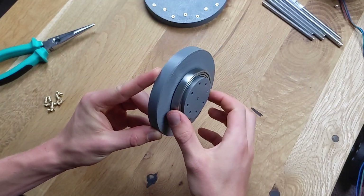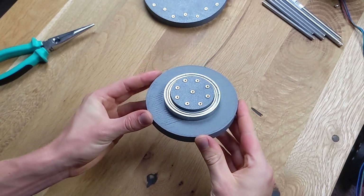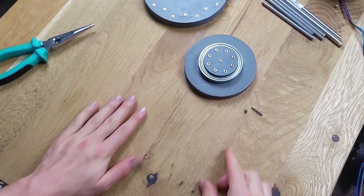Next, I prepare the output from the gearbox and place a bearing on it. Since we are using 3D-printed parts, it's important to reinforce them with metal components.